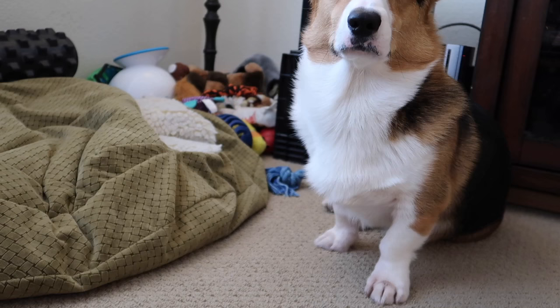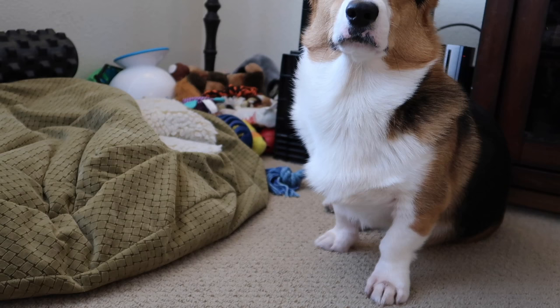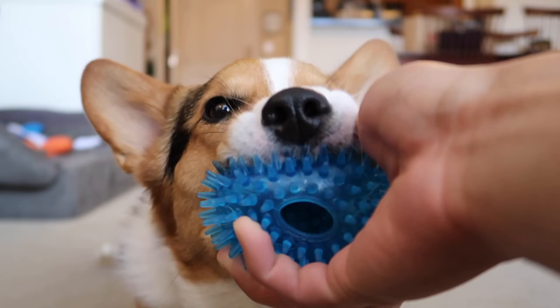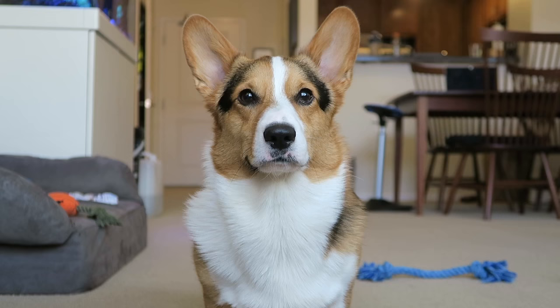Bring it back, Gatsby! Thank you. So today Gatsby and I were actually planning on going to the vet, but we did find a specialist dentist who is willing to check up on Gatsby's teeth. We cancelled the vet appointment and we're going to see the specialist next week — just because if I needed a root canal, I'd probably want to see a specialist instead. So Gatsby, you're off the hook for today. Now what should we do?